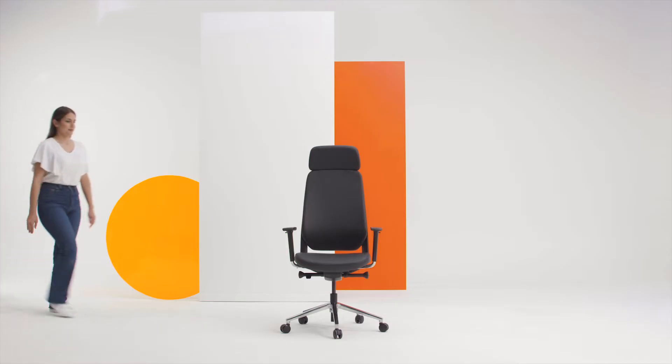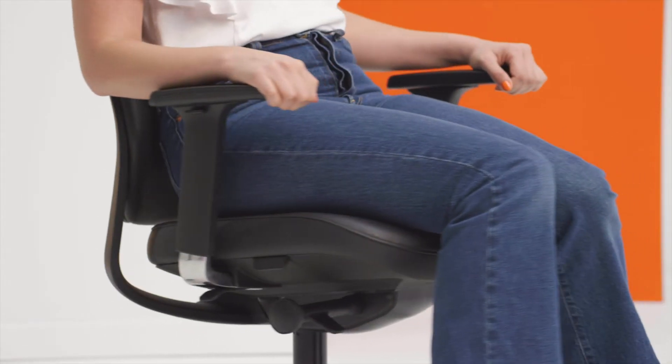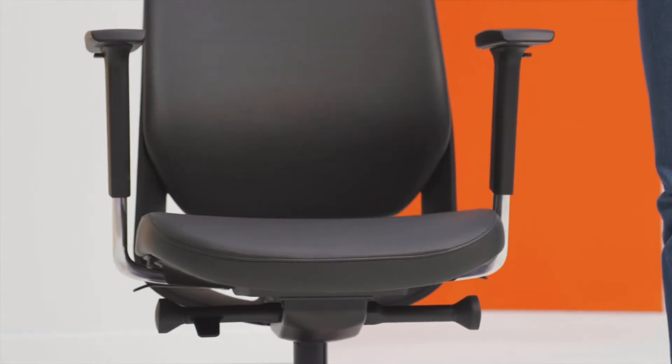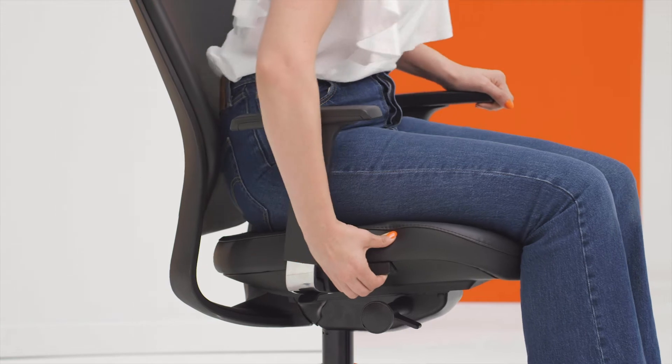The fully synchronised mechanism can be personalised to ensure absolute ergonomic comfort. It also features fully adjustable 4D chromed arms. The moulded foam seat has a waterfall edge for pressure reduction and increased blood flow. It is fitted with a slider that allows the seat depth to be easily adjusted.